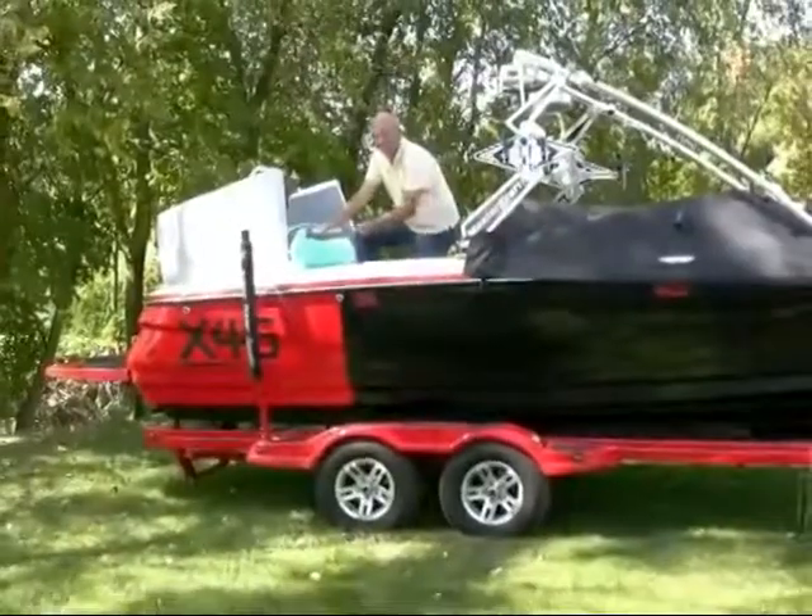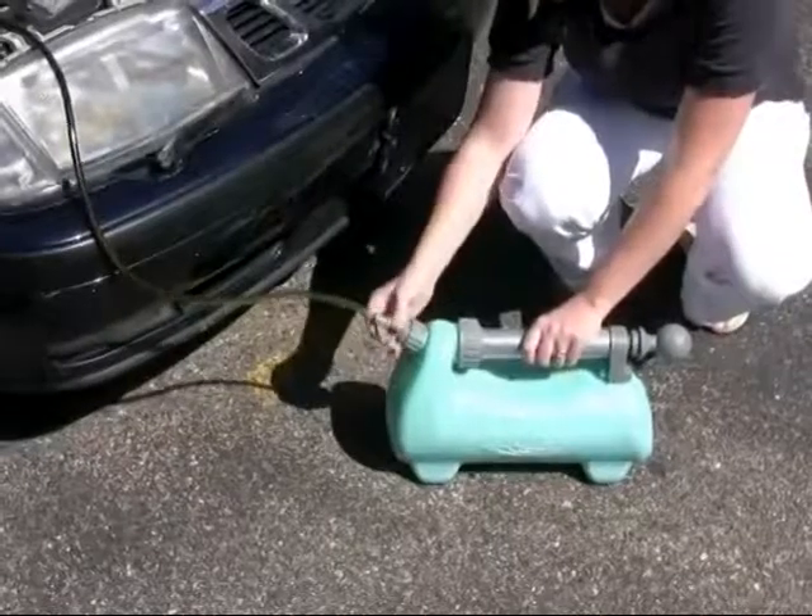The Liquivac oil changing system for large projects and large engines.